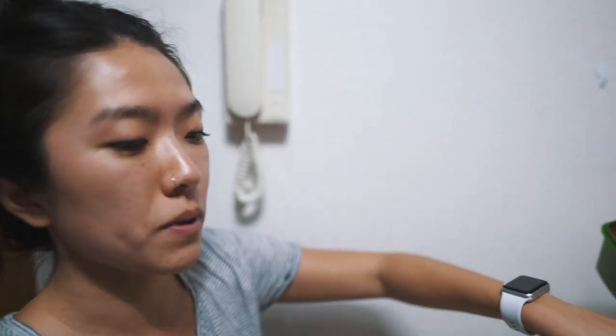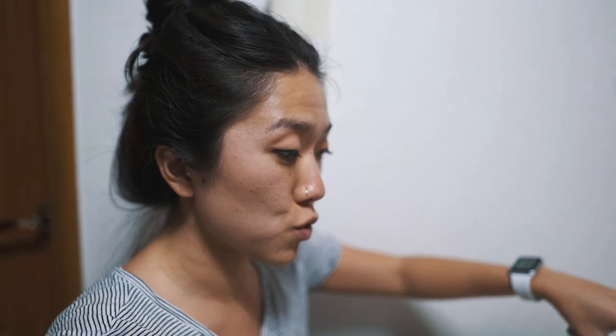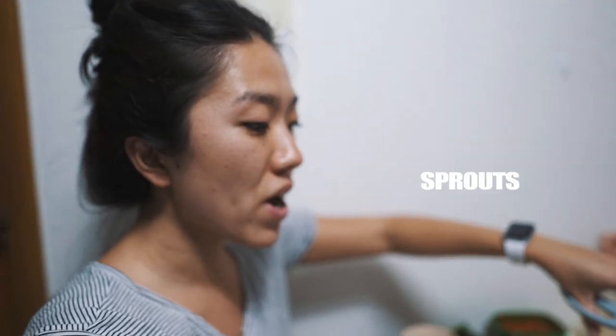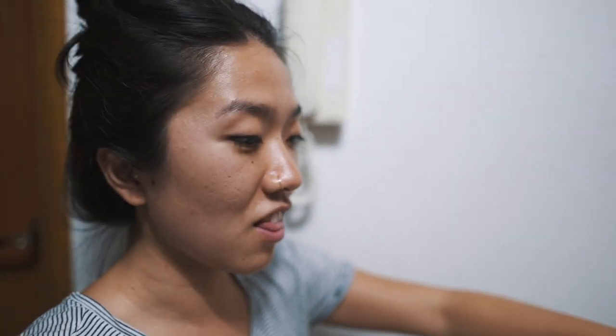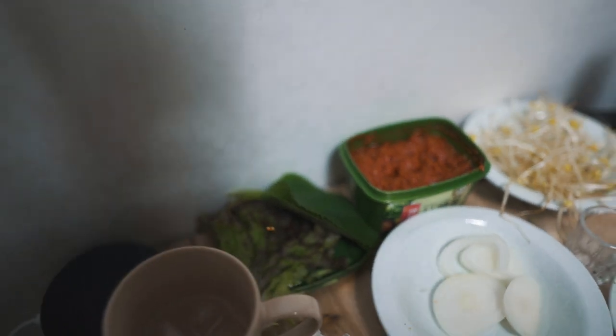Samjang — I don't know what it is in English. I think it's a mix of soybean paste and gochujang. And you can also get a whole bunch of other things that you like, like mushrooms, onions, kong namul — which is bean sprouts — sesame leaves, and lettuce.